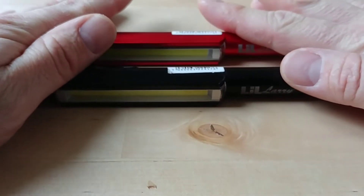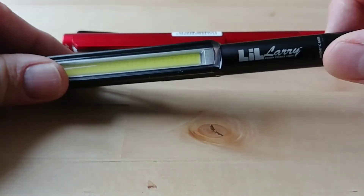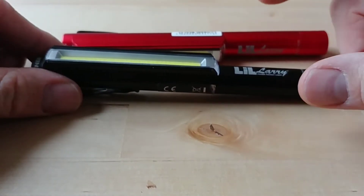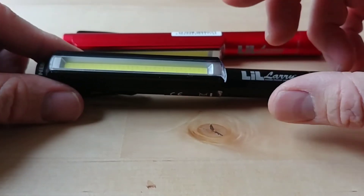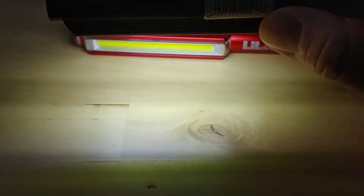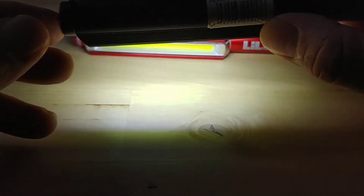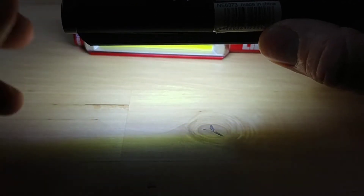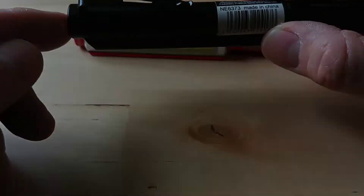These are unregulated, meaning they rely on the voltage in your batteries to give you brightness. On high it's rated at 250 lumens, supposed to run for three hours. Low is about 90-95 lumens, rated for 10 hours. The red flashing mode is also rated for 10 hours.